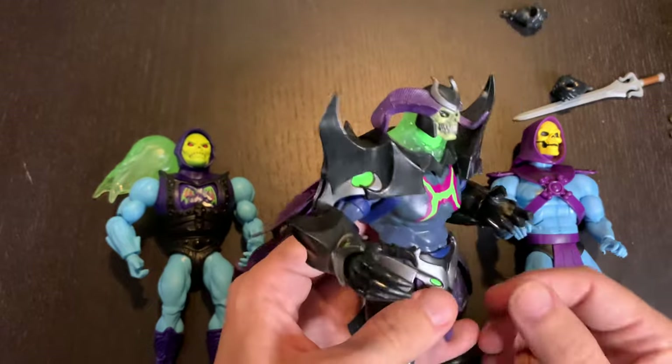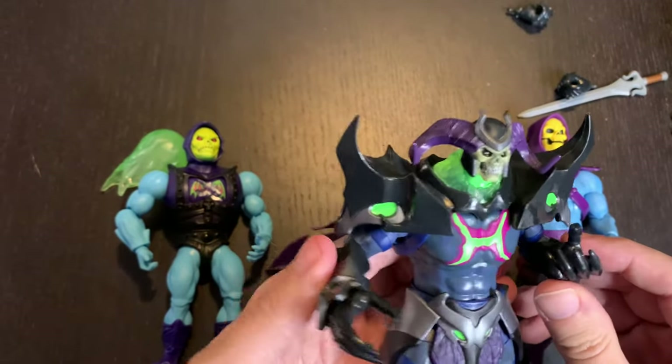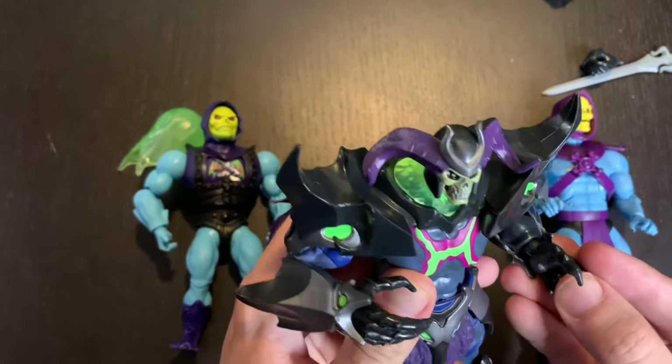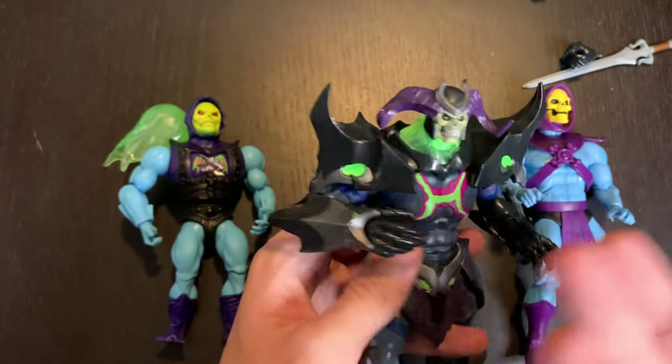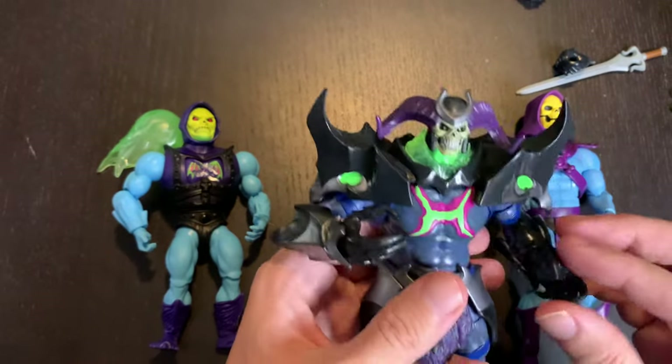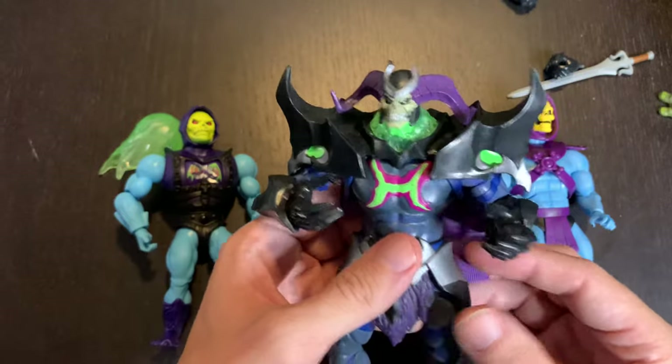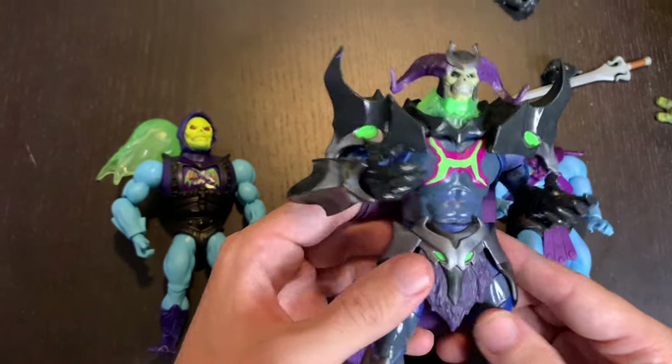I'm really happy with this figure in hand — you definitely need to see this guy in person because pictures do not do him justice. He's got a lot of cool detail and I can't wait to see what his role is when the show premieres. Let me know what you think about Skele-God in the comments, subscribe, give us a like, and we'll see you next time!